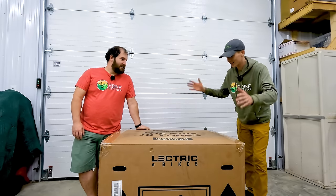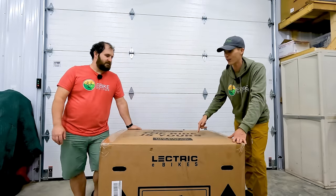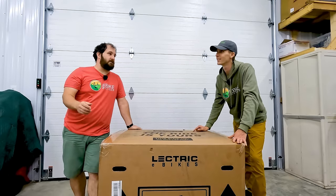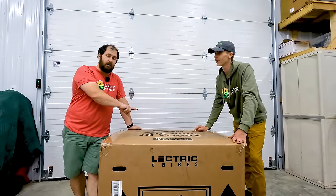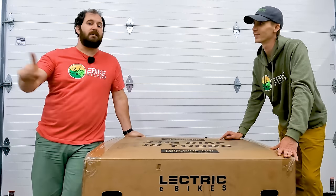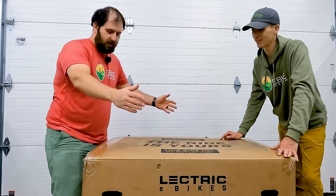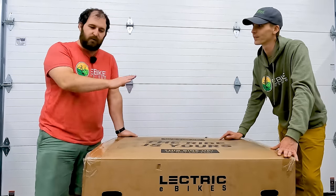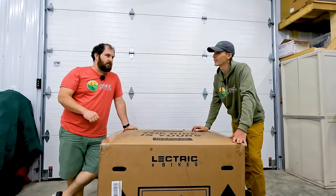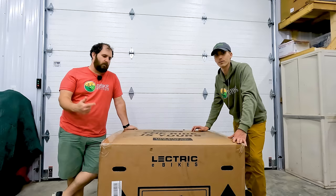This is a large box — it's hard to believe there's a folded trike in here. And not even just a folded trike, but an assembled folded trike, because that's one of Electric's main selling points: they're the assembly company, not their customer. It barely fits through a standard door, but it does fit because it's shorter on our side. The wheelbase is good to fit through the door as well.